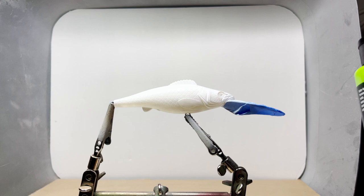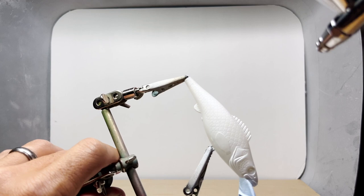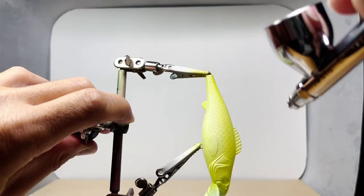I'm going to use Createx Wicked Pearl Lime Green as an undercoat. I really like how this color pops and I hope to use it soon for another lure, but for this lure it's going to be more of a fine detail.